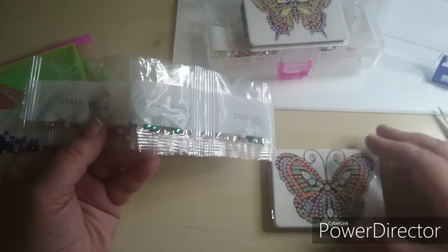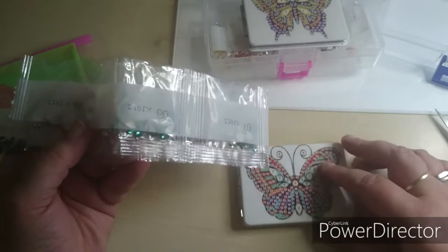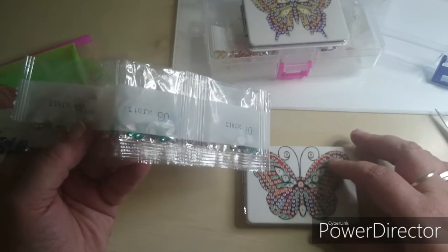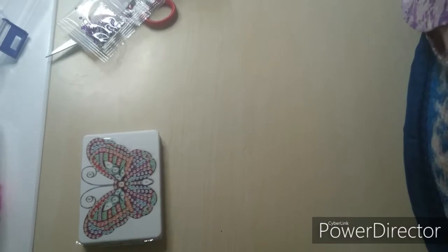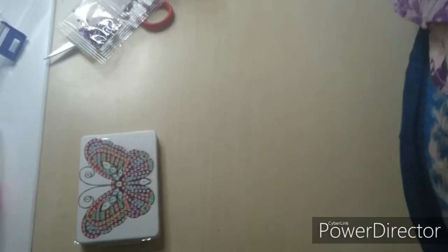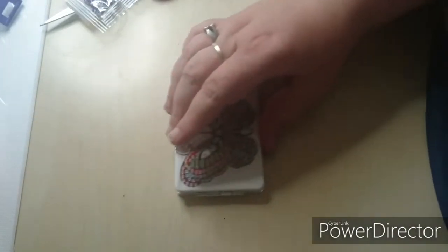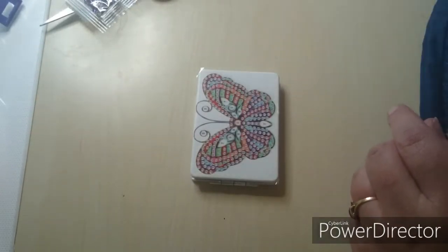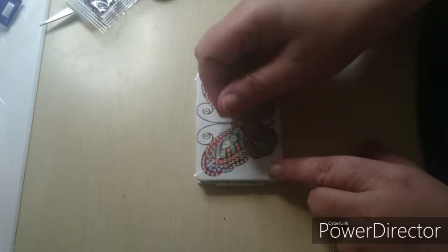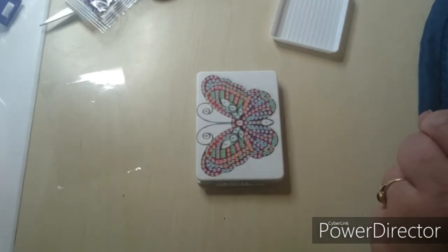I actually think I will do one of them right now because I am just too excited about it. Let me turn around the camera. Let's do this, guys! I'm just so excited. Let's take the clear paper off. They all have numbers and there are numbers on the package.